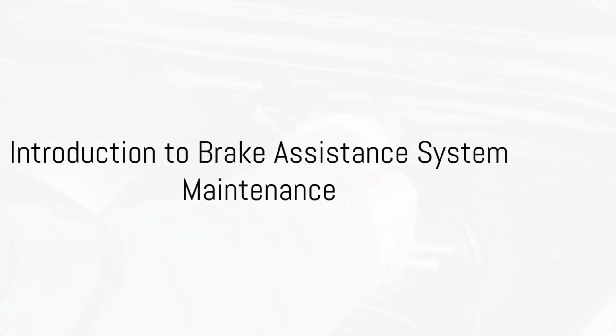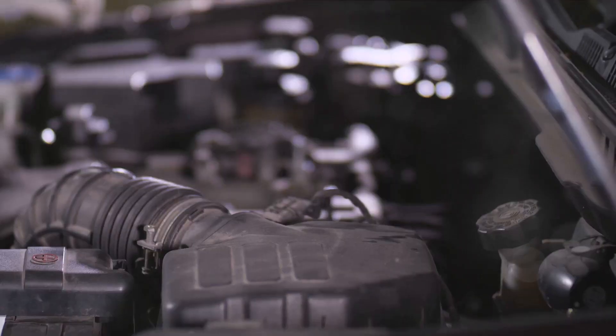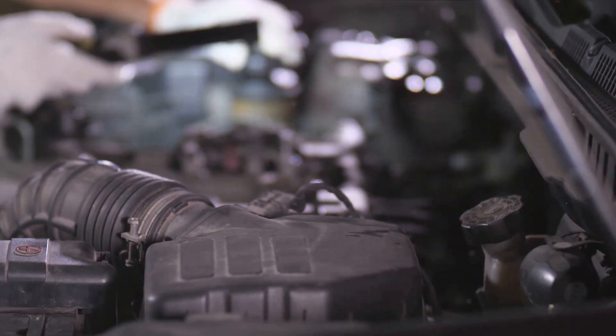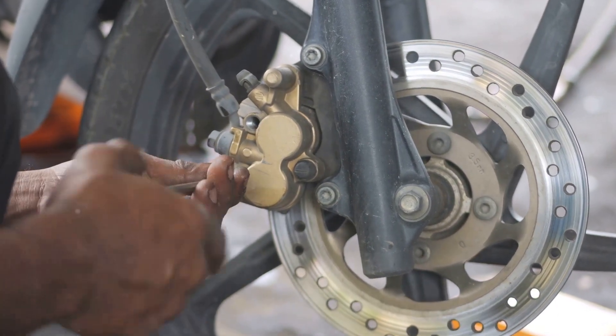Do you know how to properly maintain your braking assistance system? Keeping it in prime condition is crucial for your vehicle's safety. We'll be discussing checking brake fluid levels, changing brake fluid, and general maintenance tips. Stay tuned for a step-by-step guide on how to keep your braking assistance system in top condition.